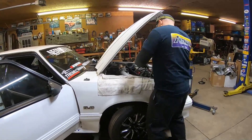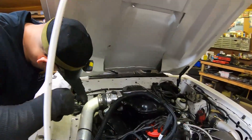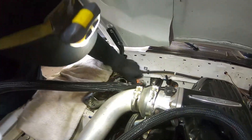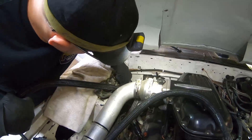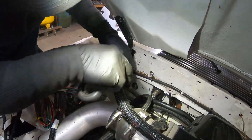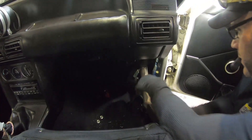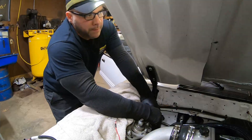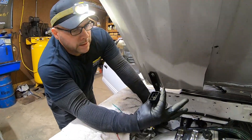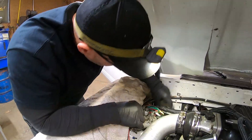To install the main harness we're going to go right back into the same factory harness hole that we pulled the old one out of. I'm probably going to end up routing around this one here. Someone mentioned to take this off — it makes it easier to go through the hole. There we go.